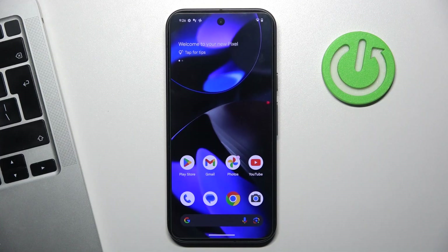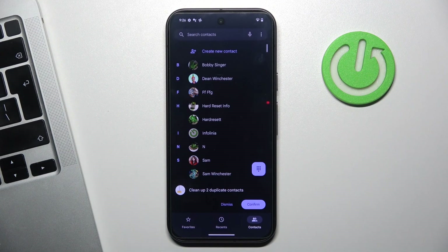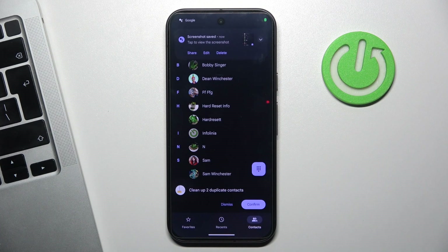Another way to take a screenshot is to use a voice command. For example, if I want to take a screenshot of my contacts, just say Hey Google, Take a screenshot. And as you can see, the screenshot is saved — now you can share, edit, or delete.